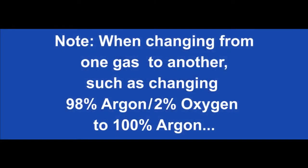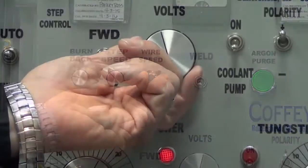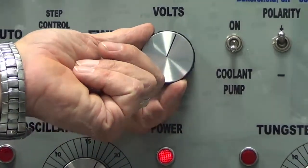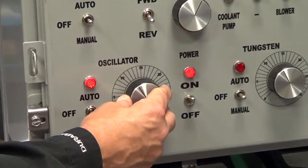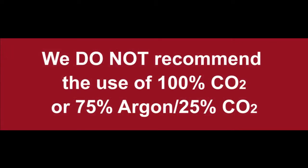Note that when changing from one gas to another, such as changing from 98% argon, 2% oxygen, to 100% argon, slight adjustments may be required in amperages and voltages, and perhaps slight changes in other settings like oscillation, etc. We do not recommend the use of 100% carbon dioxide or 75% argon, 25% carbon dioxide.